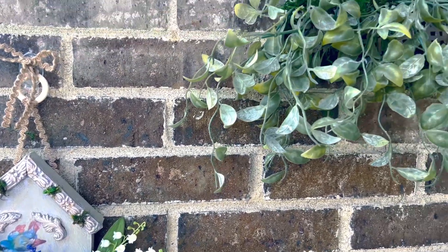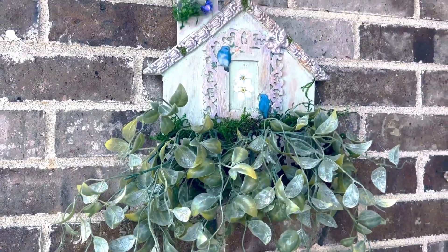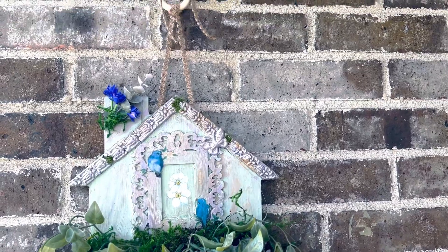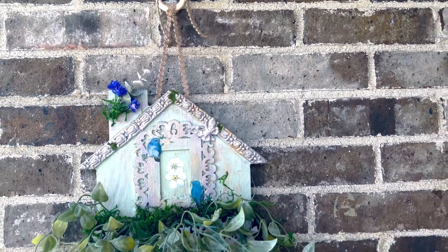I just love them, and those greeneries look like they're real plants. They're just a perfect match for this time of the year.